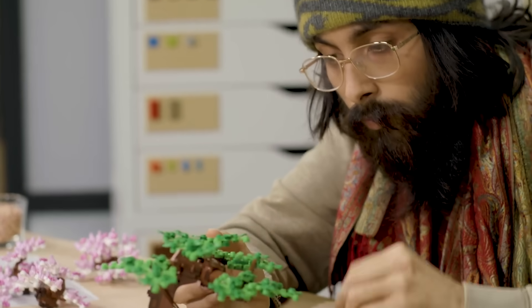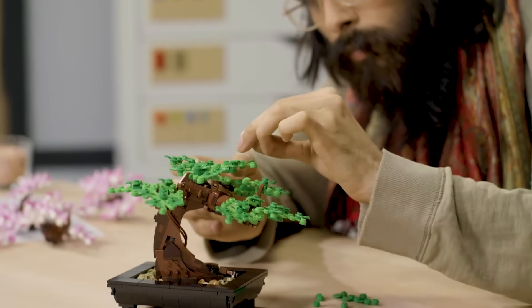I'm Nico. I'm a designer working at LEGO and I'm here today to talk to you about the Bonsai Tree from the LEGO Botanical Collection.